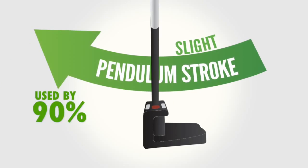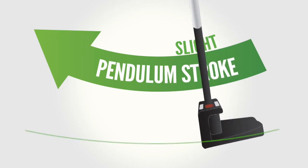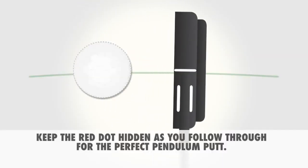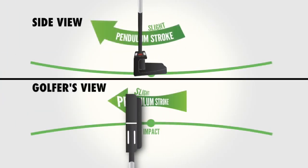In a perfect pendulum stroke used by 90% of all top tour players, the putter rotates gradually around a fixed spot at the golfer's sternum and the face remains square to the golfer's stroke plane. The golfer simply rotates the shoulders back and through with no movement from wrists or hands.